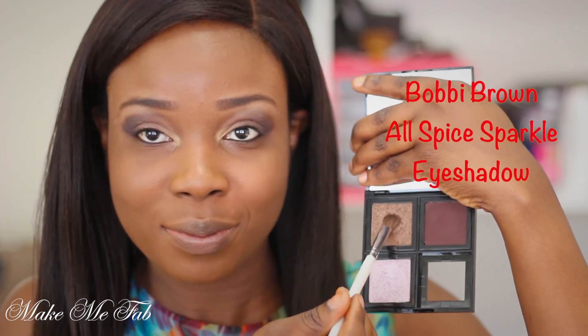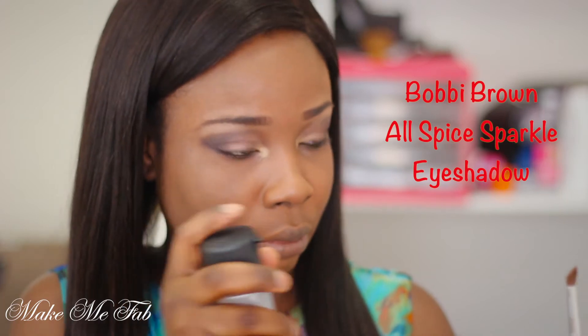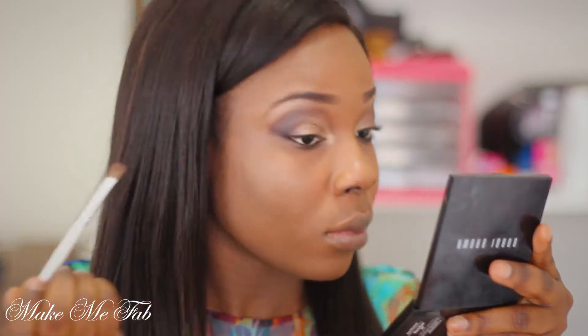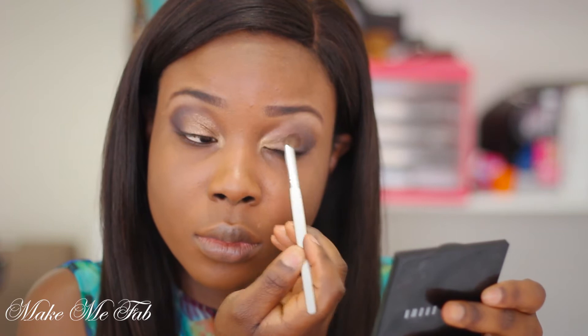Now I'm going into my lid color — this is All Spice by Bobbi Brown, a sparkle eyeshadow. I'm patting it onto my lids really gently. Before applying it, I of course sprayed it with Fix Plus to make sure the glitters and sparkles don't scatter around my face.